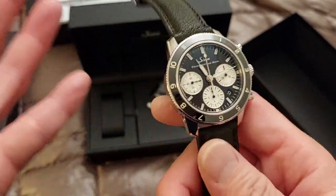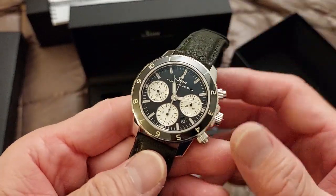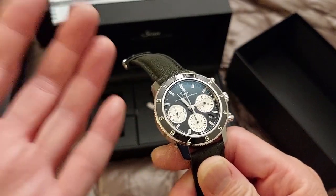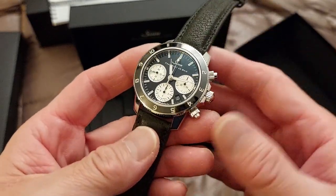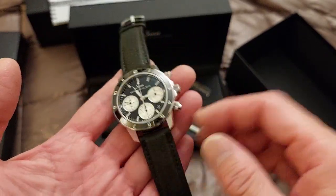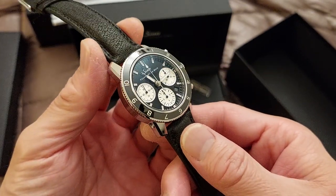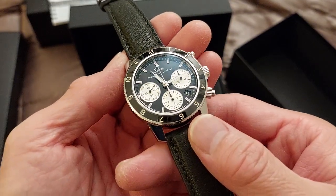You'd probably have to take it to someone that services Zinn — in the United States, that would be RGM, which I believe is in Pennsylvania. I didn't want to deal with that, so I sold it and bought another one. That one was better regulated to about plus six seconds, which is a lot better. I got that one on an H-link bracelet and I loved that watch. I would have kept it, but it was a situation where I had to pick and choose, and I figured I could always buy it again later. Fast forward to when this was announced — FOMO is real.